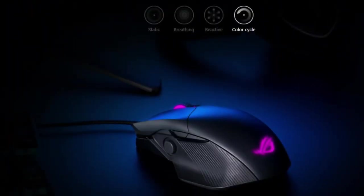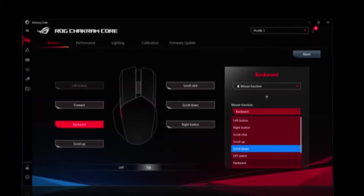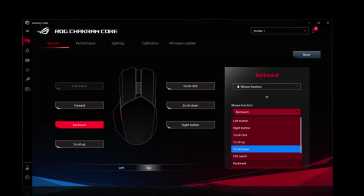Take style to the next level with ASUS Aura Sync RGB lighting. Fully customize the ROG Chakram Core with an endless spectrum of colors and a range of dynamic lighting effects. An intuitive UI lets you easily tune the ROG Chakram Core to suit your gameplay — adjust performance and surface calibration settings, program and map buttons, customize lighting effects, and more.